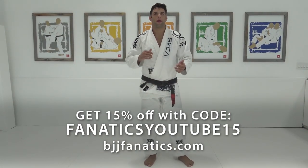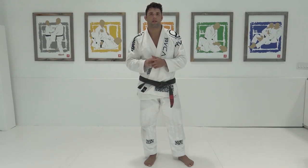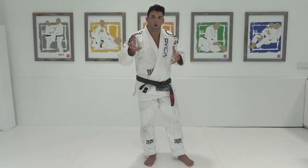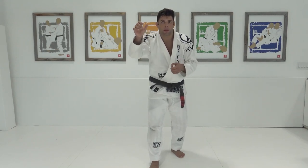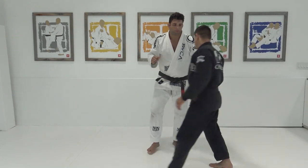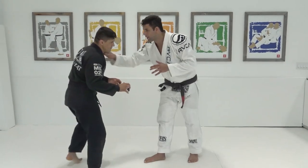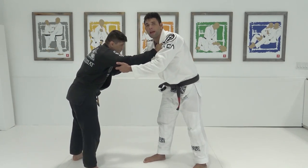I'm going to show one collar drag variation that I like to do. This one is when we both have the same situation, the same grips — lapel and triceps. Let's say I have his lapel and I have his triceps, and my opponent has the same grips.